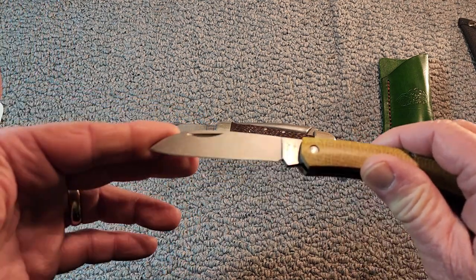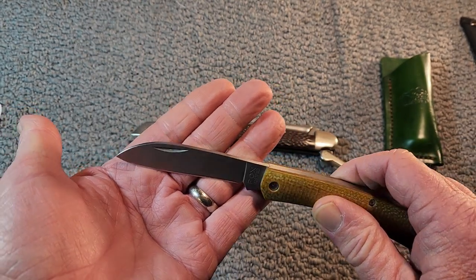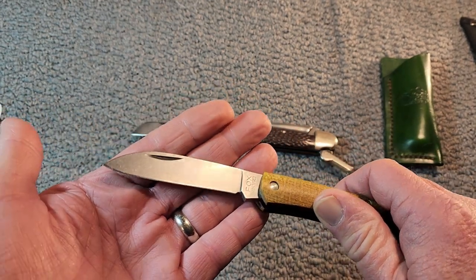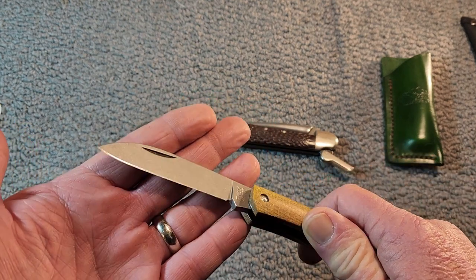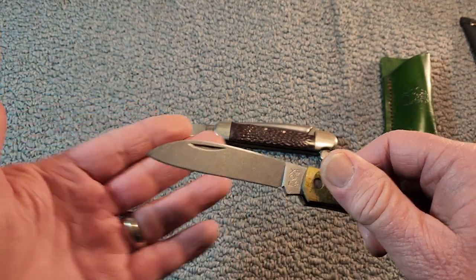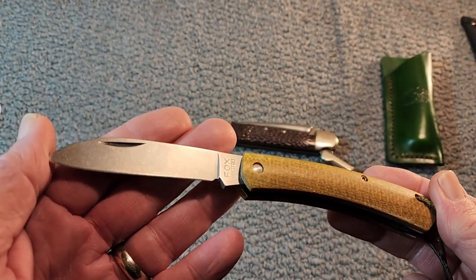As far as blade shape, you can call it what you want. I've seen it listed as a sheep's foot, and I've seen it listed as a spear point. It's kind of like a modified sheep's foot or ram's foot, and a modified spear point. To me, in a way, it's a drop point. Call it what you would like to.